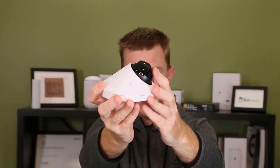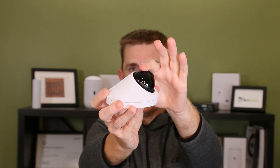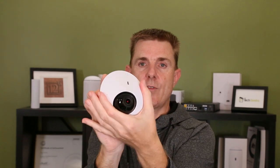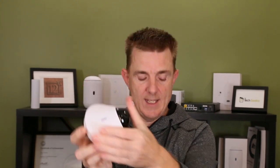Looking at the device itself, we get the camera here at the front. It has a direction that it can roll up and down. On the camera itself you also have the ability to actually rotate it around. So once it's put in place you have around about 90 degrees that it will move in either direction.